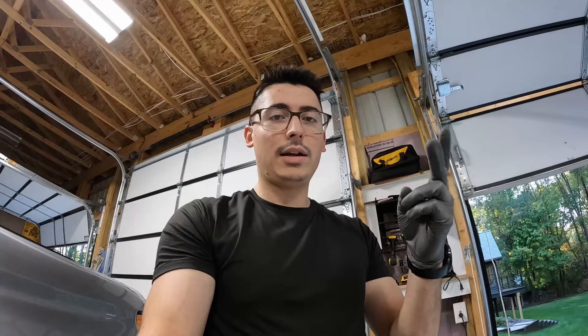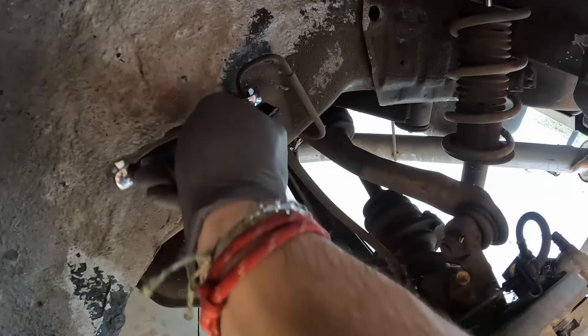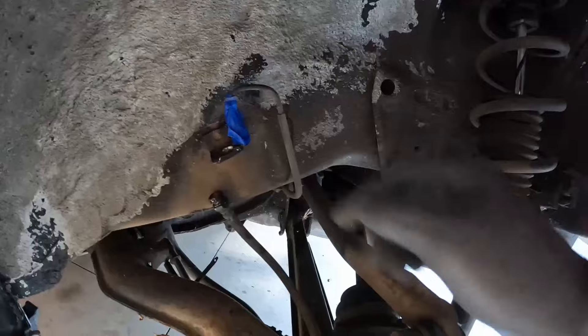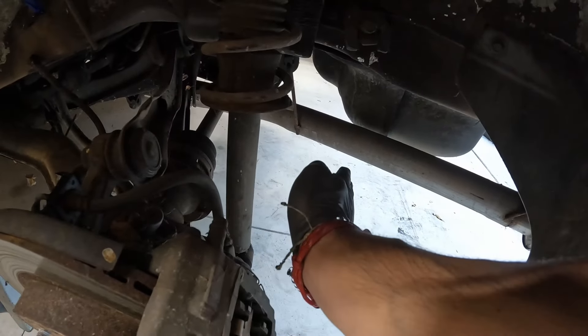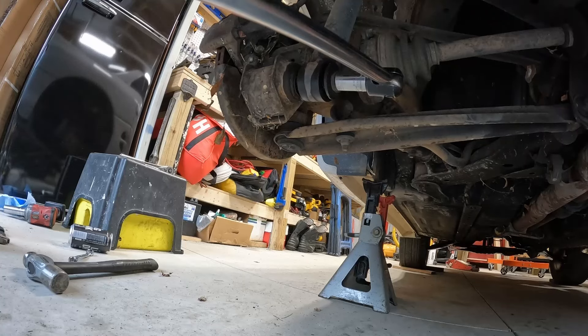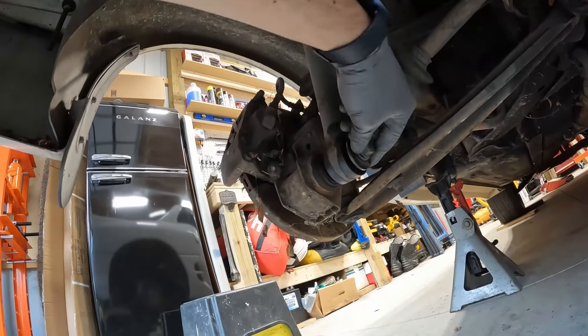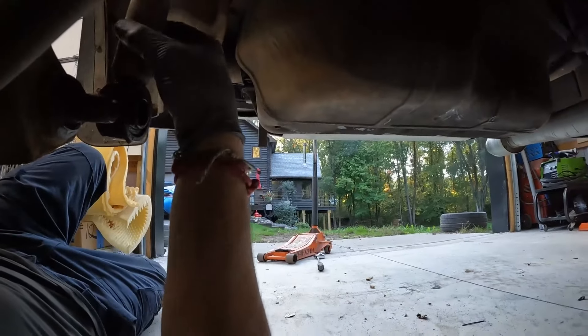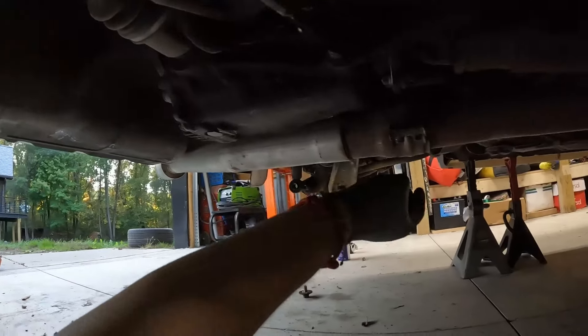The things we need to remove are the struts, brake lines, drive shaft, exhaust, and I believe maybe the e-brake cables. Other than that it's pretty much just the four main subframe bolts. Our brake line is off — I have it taped up so no crud gets in there. Next I'm going to move on to the strut, and with both struts removed we're going to do the exhaust next.